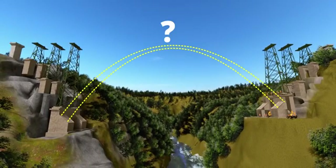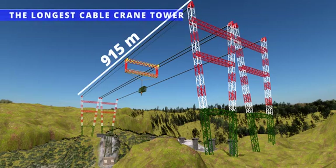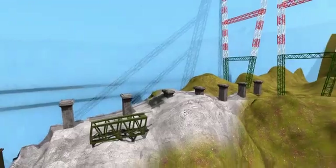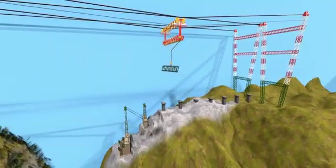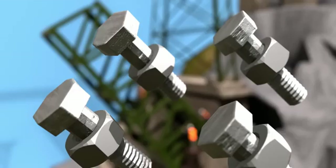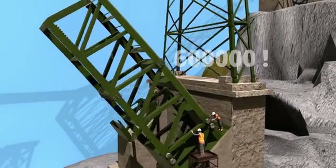That's why the engineers first erected the longest cable crane tower in the world, with a span of 915 meters. This cable crane is capable of lifting up to 35 tons. All structural elements needed for the bridge were transported via these cables. Each arch segment is made up of box sections of 10 to 12 meters in length, connected mainly using nuts and bolts — more than 600,000 of them.